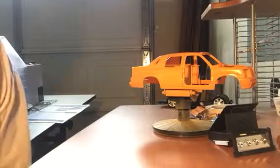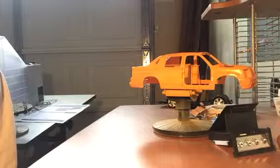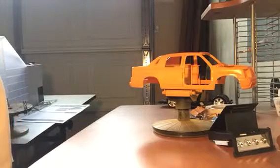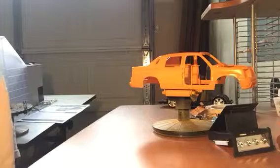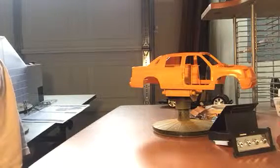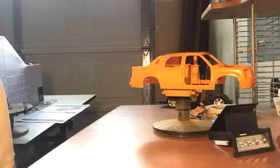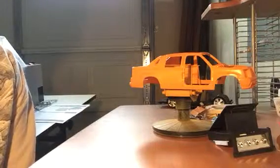I'm almost done with this build. I'll have probably a final chapter coming up soon, and then I've got to figure out what I'm going to build next — I'm not really sure what I'm going to do, I have so many choices. See you next weekend, bye!